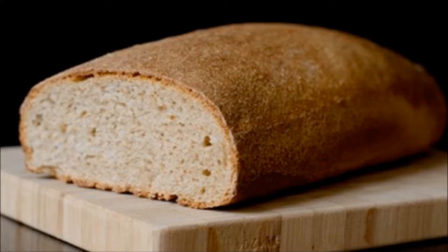Bread can only be called rye bread if it contains at least 30% rye flour. In rye bread, the gluten quality is poor, which is actually healthy — it causes the gluten structure to crack, and during baking, water cannot fully evaporate, resulting in a condensed, dense structure. In wheat dough, gluten quality is significantly better, resulting in a lighter, softer bread. Therefore, rye bread can never be soft.